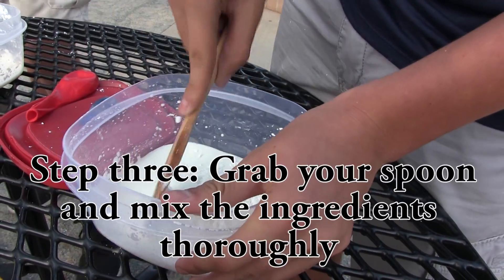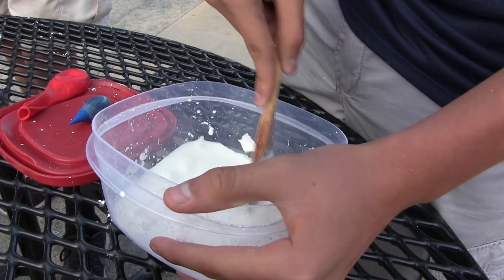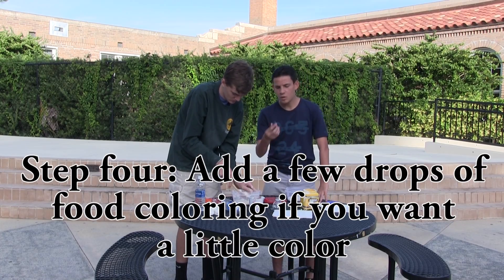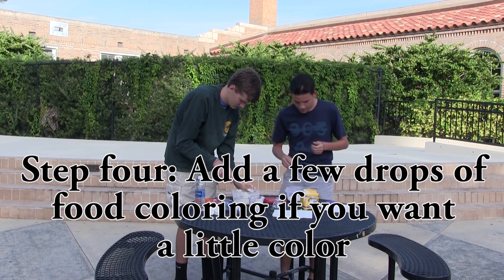Now for the third step, you're just going to want to grab a spoon and mix the ingredients thoroughly until you get a thick and smooth consistency like we talked about earlier. The next step is you want to get some food coloring and add a little bit of drops just so you can get a little bit of color. And you just start mixing them.